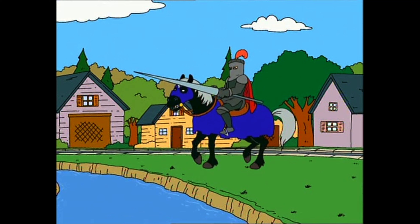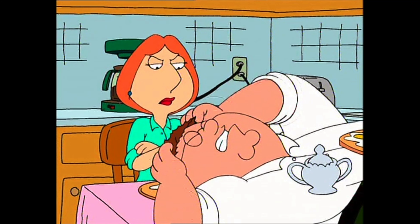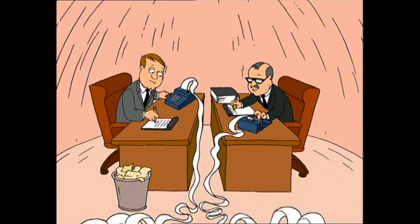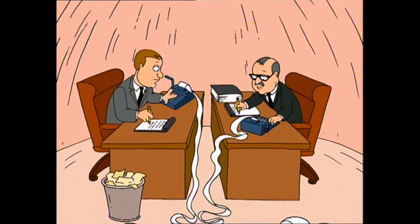First aired in January 1999, Peter the dad has a headache. He feels like there are accountants cranking adding machines in his head — and then there they are, inside Peter's head: two accountants with adding machines. They tell an unfunny joke and then it's back to the rest of the show.